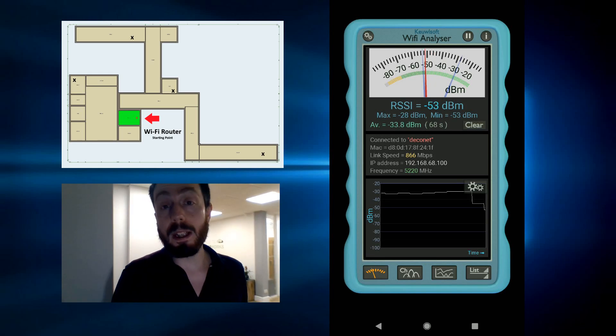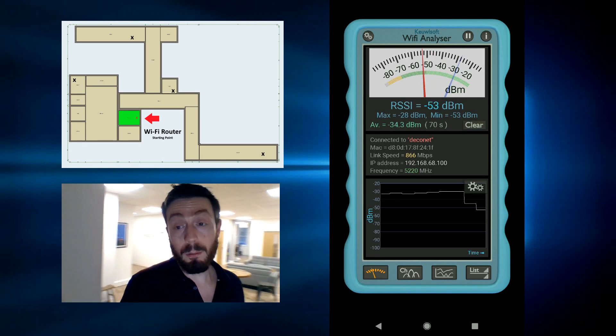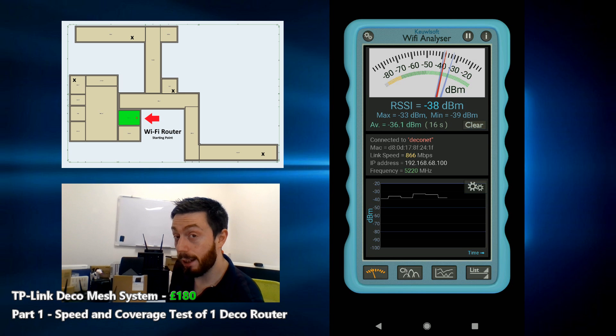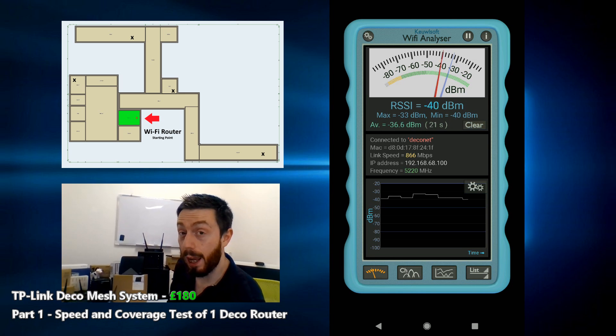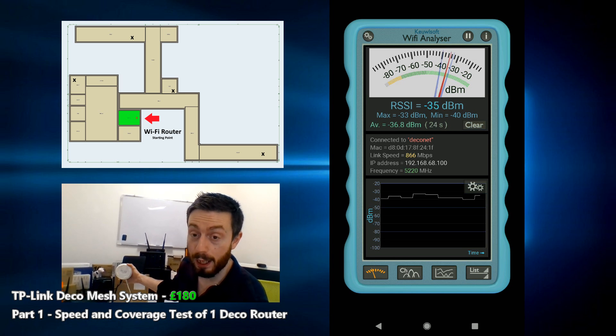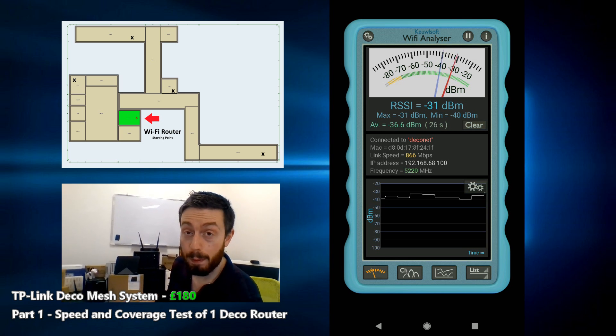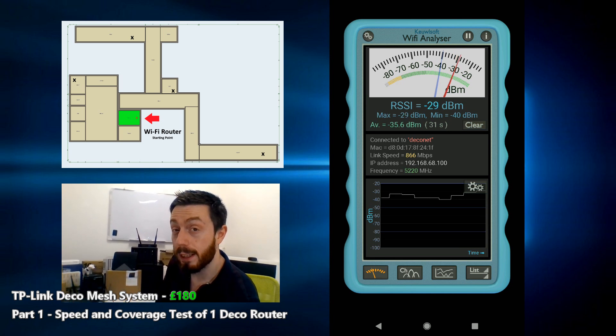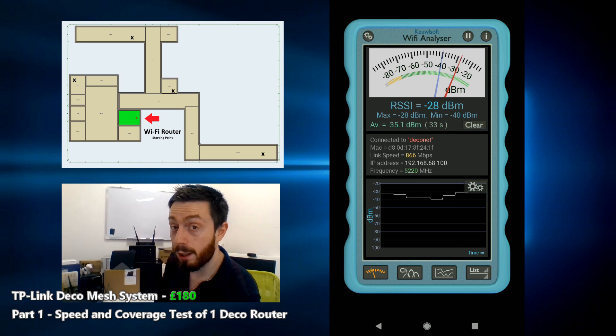Hello and welcome back. Today we're going to do a roundabout test of speed and coverage of the TP-Link Deco M5 system. I've got one of them set up here, connected via LAN and power. I've deactivated the other two mesh points I've placed in this building to show you the difference between one and three mesh points in a given office or home environment.